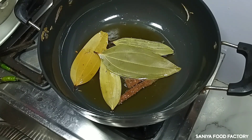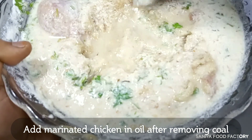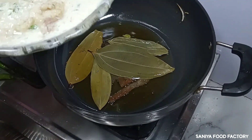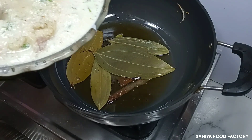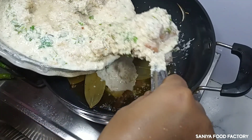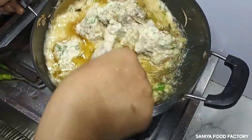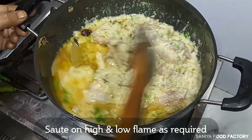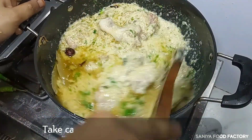The chicken is marinated. We will remove the chicken from the marinade and add it to the pan. I will add the marinade mixture to it as well. This is the marinade mixed with the chicken. Now I am cooking it on high flame for about 7 minutes. I am not going to add any water — the water from the chicken itself will be enough.